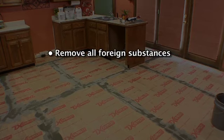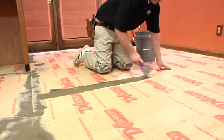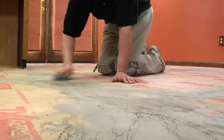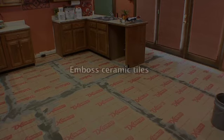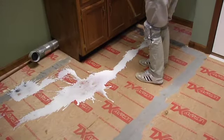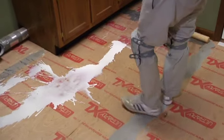Remove all foreign substances such as wax, grease, dirt, and any substance or chemical that would interfere with a good bond. Residual adhesive must be completely removed because the residual tack may restrict the floor. Where necessary, patch or fill all holes and cracks with quality Portland cement based patching compound. High spots should be sanded smooth to eliminate the possibility of telegraphing. When installing over existing resilient flooring, it may be necessary to use liquid underlayment or embossing leveler to smooth any texture. If the installation is over existing ceramic, emboss ceramic tiles to fill grout lines. If the subfloor is OSB or any porous surface, use FlexPrime acrylic latex primer to prevent over absorption of adhesive.